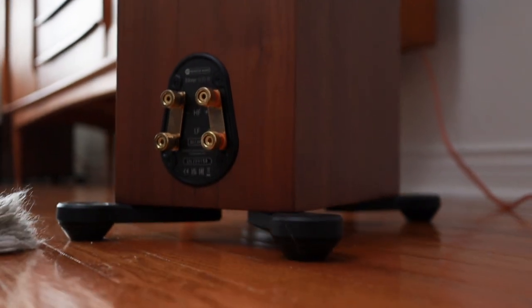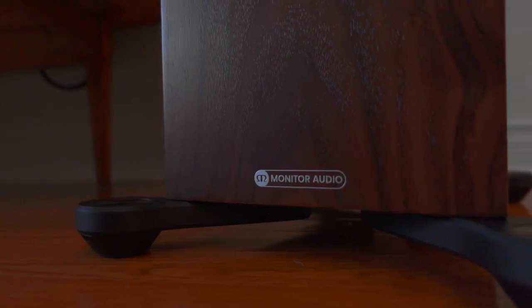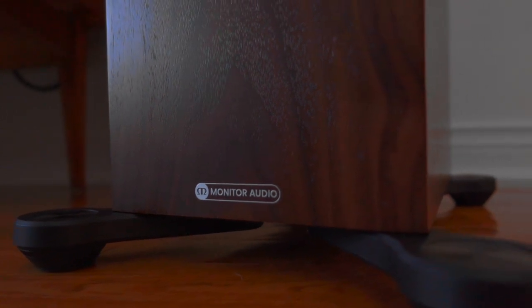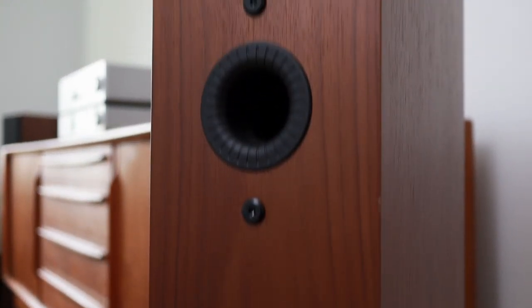The 300 sits between the 200 and the 500 within the three floorstanders in the Silver range. The smaller 200 doesn't have a dedicated mid-range driver and sports 5.5-inch drivers for bass, and the larger 500 has the same mid-range driver but sports two 8-inch drivers and an overall larger cabinet. The Silver 300 comes packaged with outrigger feet and spikes. I would completely ditch the feet because they detract from the overall slim look of the speaker, but I've got kids and these are loaners, so the outrigger feet stay on. Around the back you'll find two sets of binding posts at the bottom and two bass reflex ports — one a foot from the top and the other a foot from the bottom.